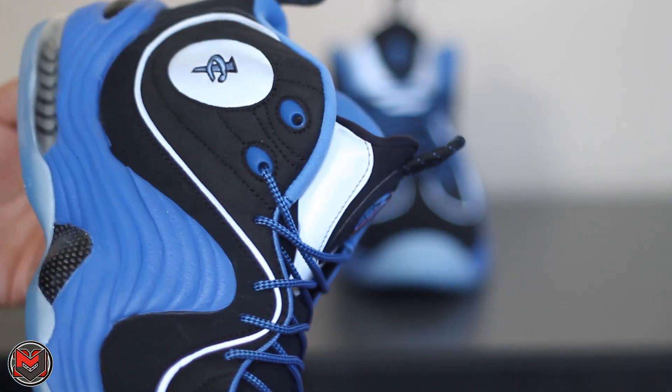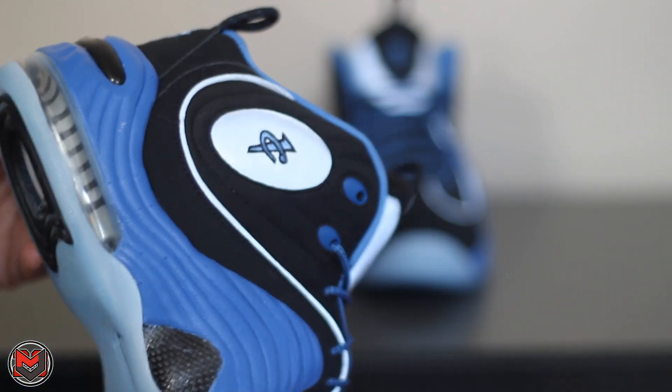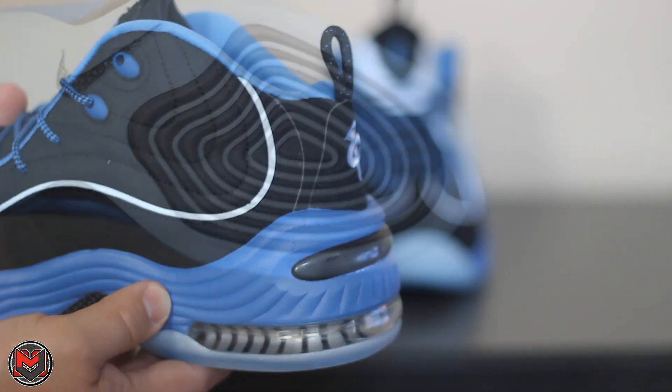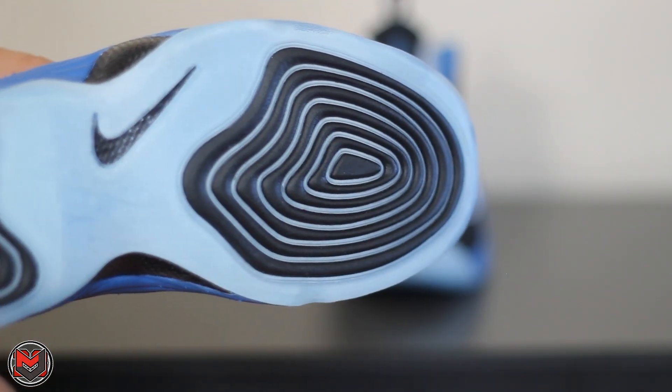It looks like the shoe is going to fit true to size. I got my regular size 10, had no problems with it. Comfort was on point, excellent heel-to-toe transition, awesome. And that's about it with the model — really nice colorway again.